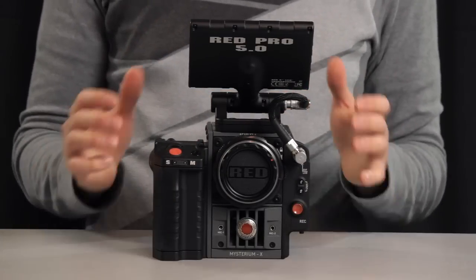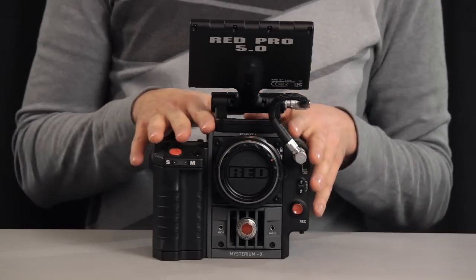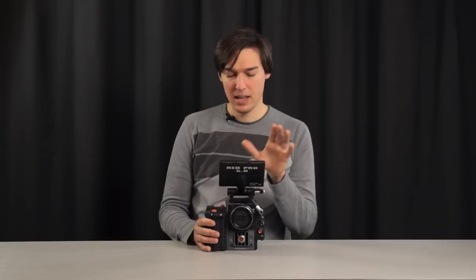We've heard that this camera's price is extremely competitive, but when you have the body — the brain, as they call the core of the camera — you need some more accessories to be able to start using it. I'll show you the minimal configuration needed.